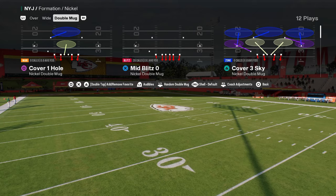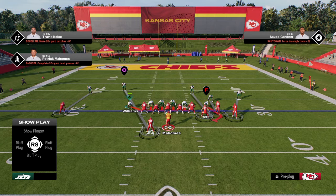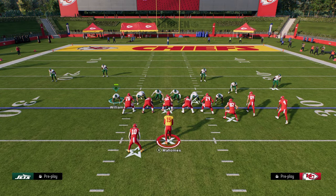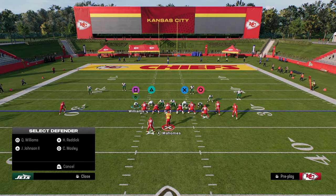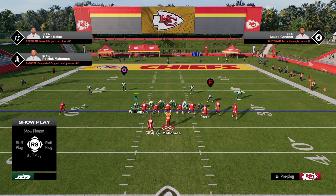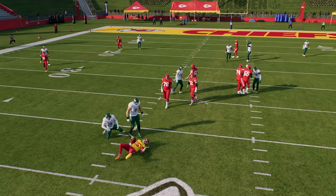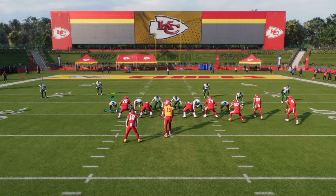We're going to be using Madden to teach this. The play you're going to call is Mid-Blitz Zero. Literally the only thing you're going to do to set up the blitz is you're going to pinch your defensive line and slant your defensive line inside. You're going to put your defensive ends in coverage, whatever coverage you want them to be in. These four blitz angles right here are the centerpiece of this scheme, and this is why this defense is good — we're able to get this A-gap pressure.